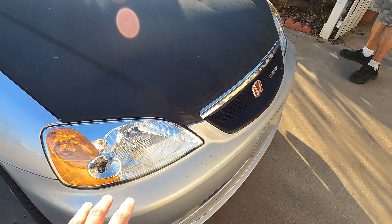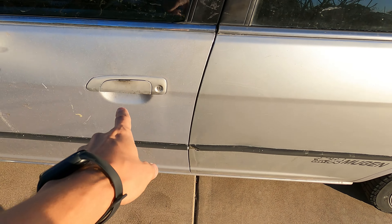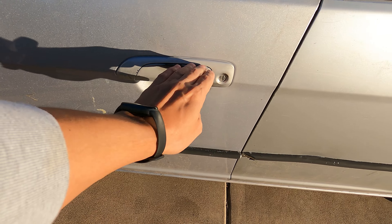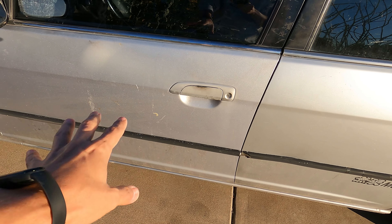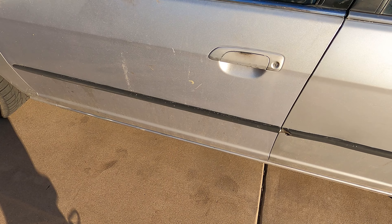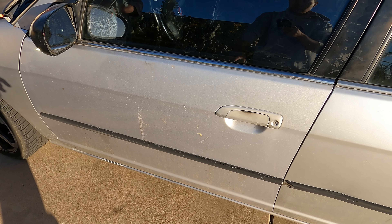I'm going to show you all of the steps I'm going to take. I am going to try to save a little bit of time — it might save us an extra 30 to 40 minutes — by wrapping over the door handle. I'm going to try to wrap right over it, tuck all of the cracks, and cut it there. We're going to keep the door handles body color. We are going to take off the trim pieces and pull off the door panels on the inside, start taking off the trim pieces, and then we'll start prepping the door.